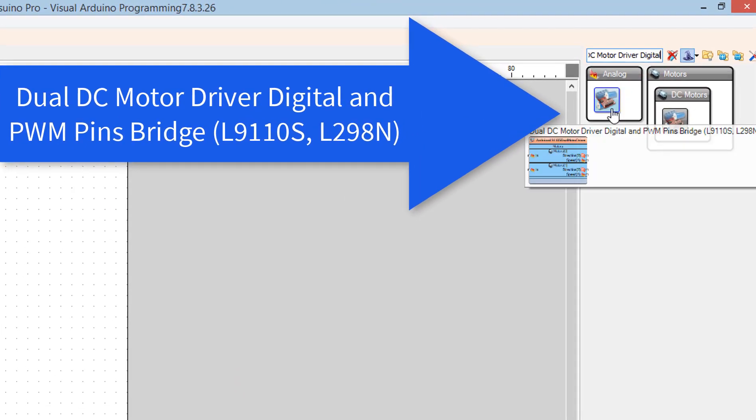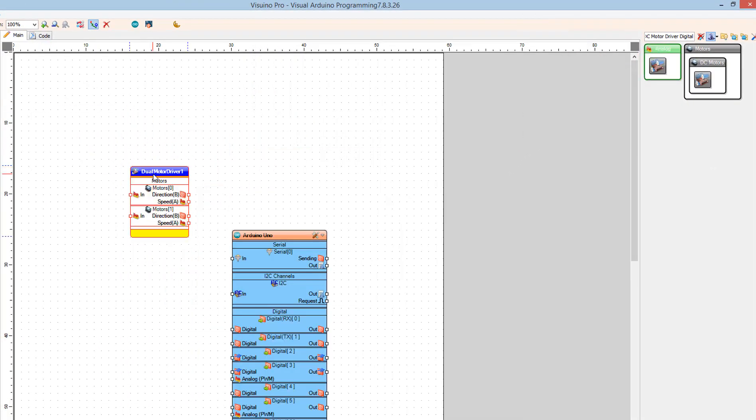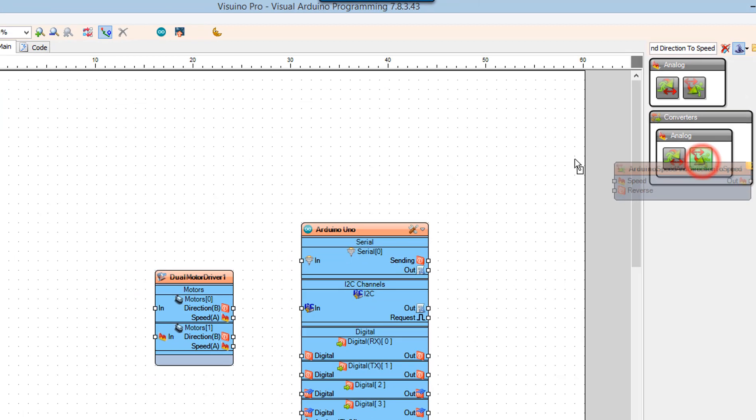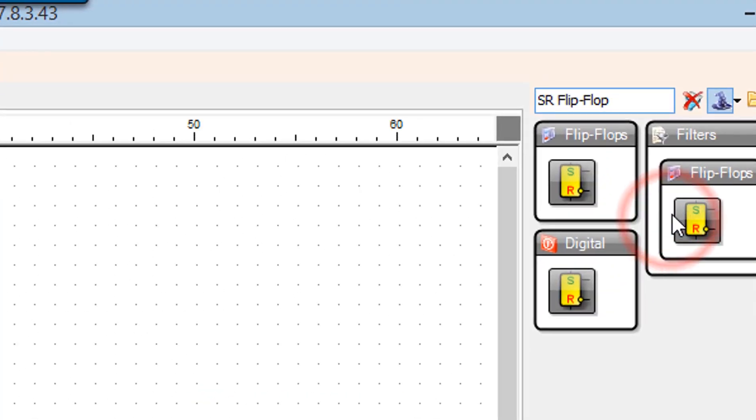Add a dual DC motor driver digital component. Add a speed and direction to speed component. Add an SR flip-flop component.